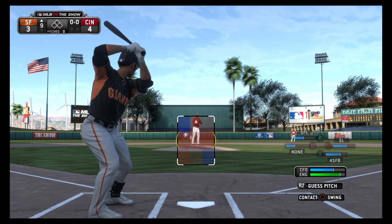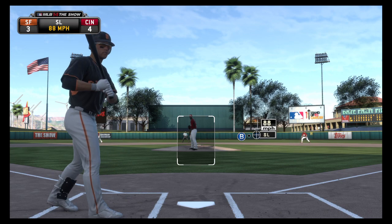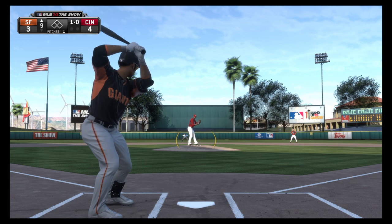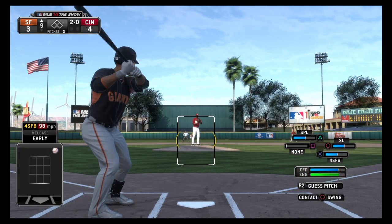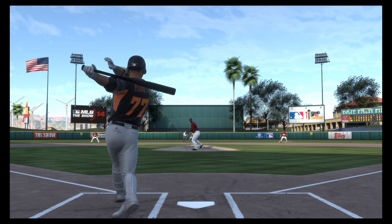Cobra Peralta will stand in, needing to get things started here in the top of the ninth. The ninth inning begins as the first pitch is taken for ball one. And he won't bite at that pitch either — it's 2-0. Down by a run, a leadoff walk would certainly help the cause. He's got to shrink that strike zone here and not chase anything he shouldn't be swinging at.